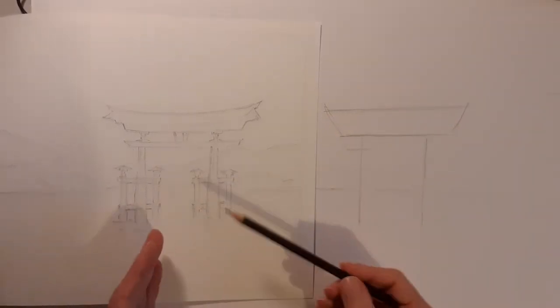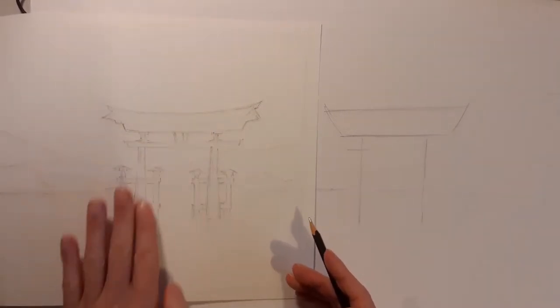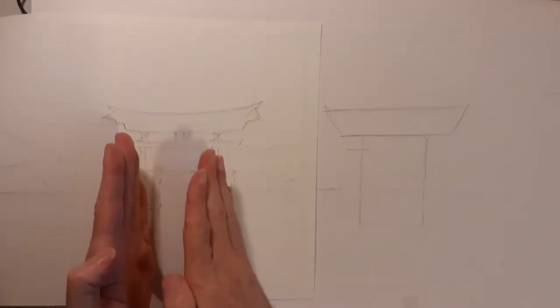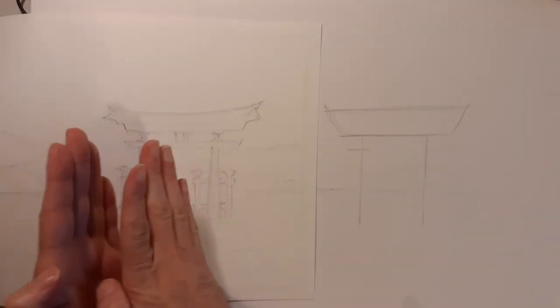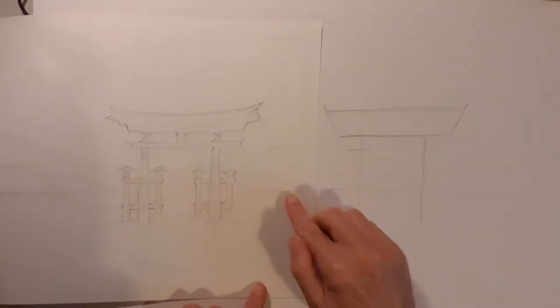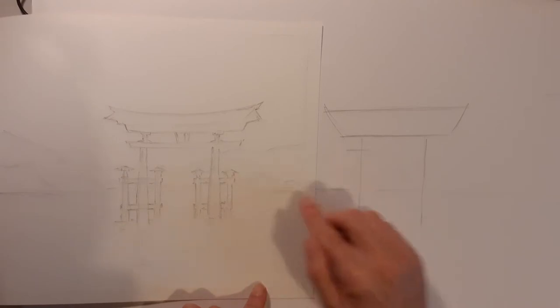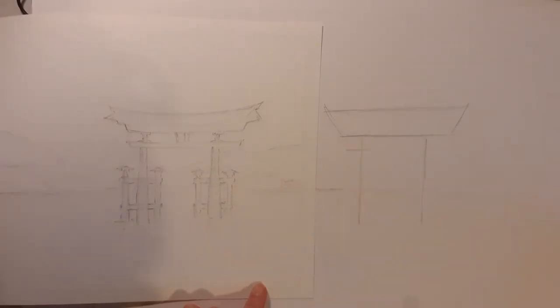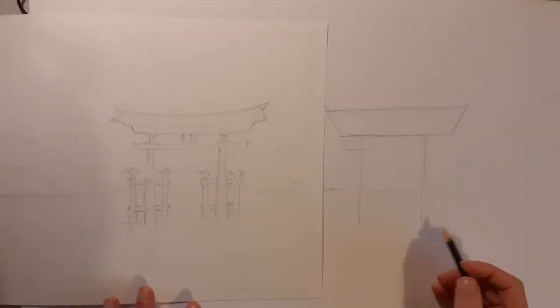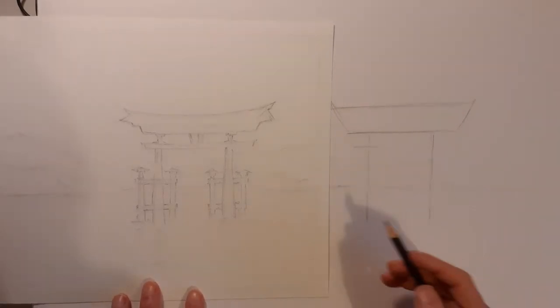These buttresses are on a slightly different plane. So if you imagine the main structure is on that plane, these buttresses are on that plane there — so those angles go towards the vanishing point on this eye level, way over this way. I'm not using any rulers or anything, and I'm not going to be marking you on your perspective, but your eye is usually a good judge of these things, and that's what I like to use as a best judge.